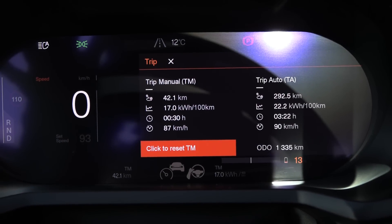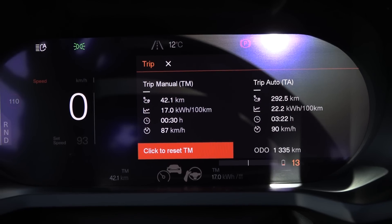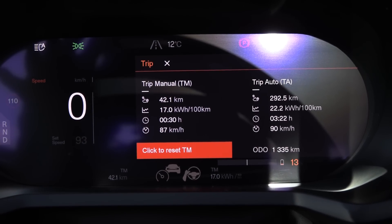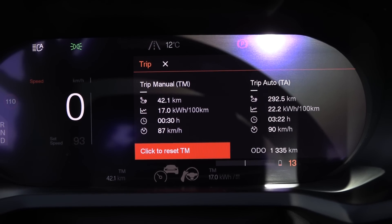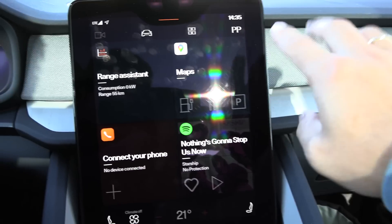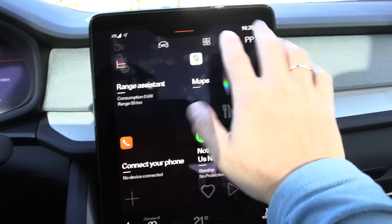Now we're done with the test — 170 Watt-hour per kilometer. In theory, if the motor decoupling is working well, this one should have more or less the same consumption as the rear-wheel drive. We have a glass roof here that we cannot cover.